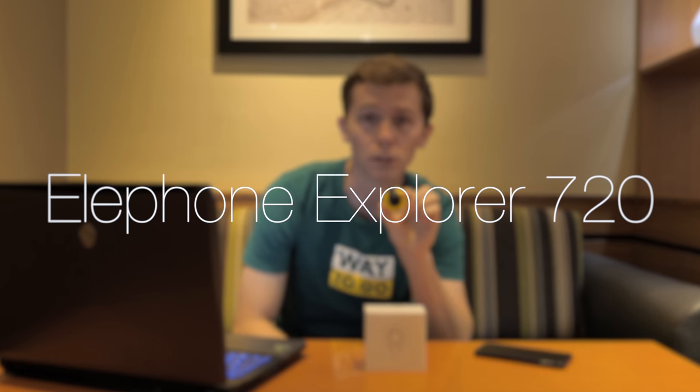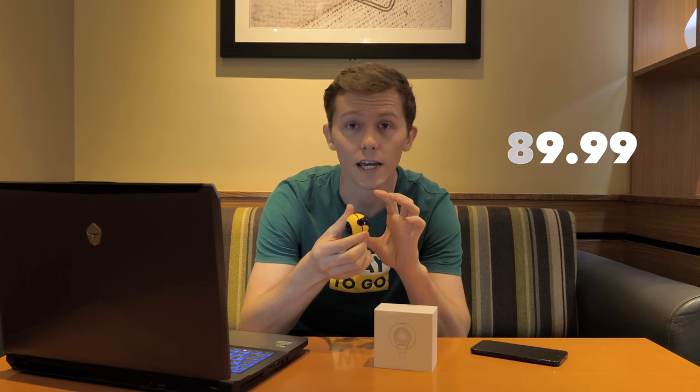Today we're looking at the Elephone Rexo Explorer 720, a panoramic camera which plugs directly into your smartphone to turn it into a panoramic camera that can shoot videos and photos in 720 degrees — so you can view them up, down, left, right, and all around. It's priced at just $89.99, comes in two colors: yellow, which is the one shown here, and black. Today I'm going to try it out with the Xiaomi Mi 6.